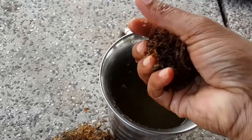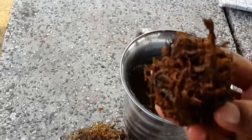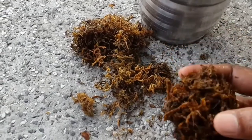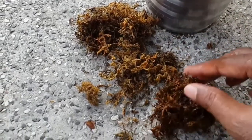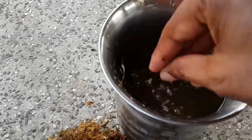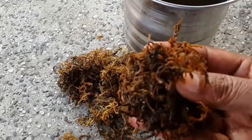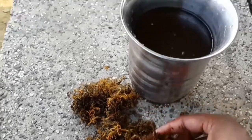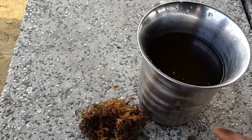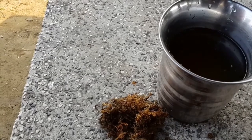Now moss grass is ready to use for propagation of plant by air layering. In this way you can prepare the moss grass to use for the propagation of plants by air layering. This is prepared moss grass ready to use. Now I will show how it is used during the air layering of a plant.